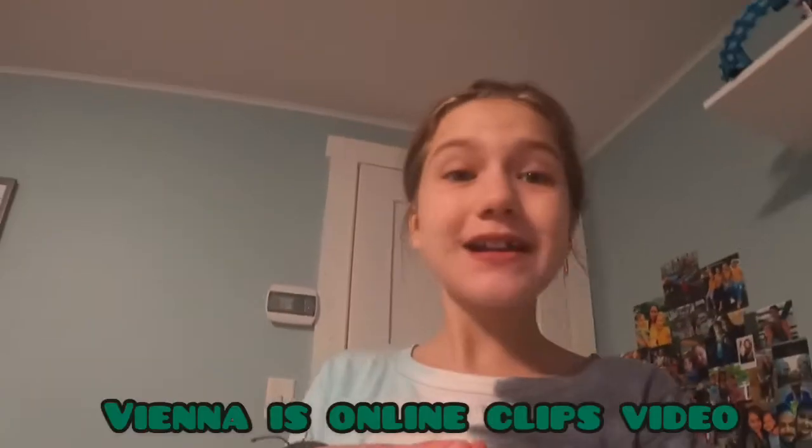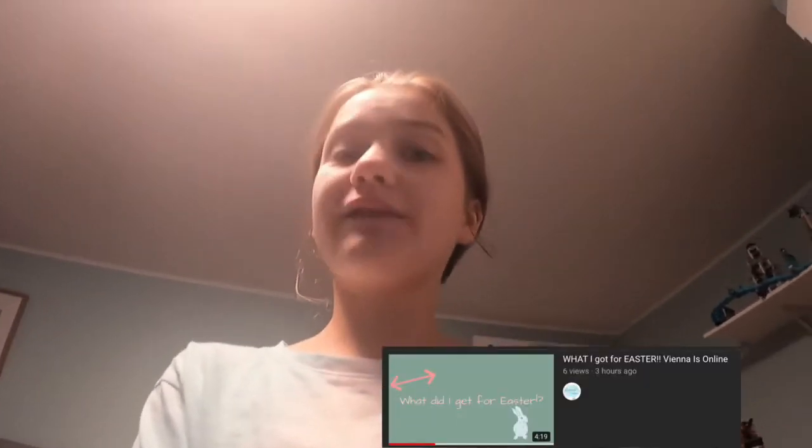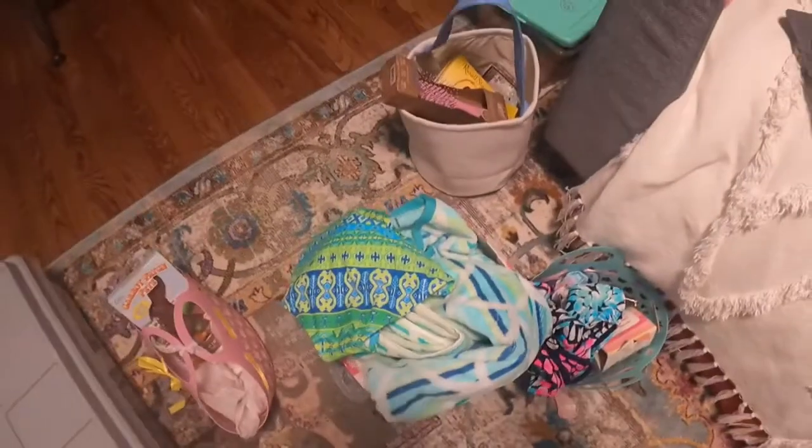Hey guys, this is the first video of the Clips video series. I'm going to be putting away all my Easter stuff with you guys. I just finished online school, it's 1:50. I made a video earlier on all the stuff I got for Easter, so you might want to watch that first. So let's get into putting away all the stuff.